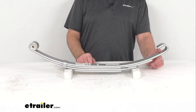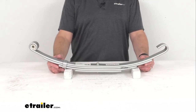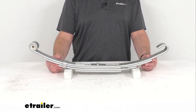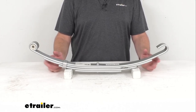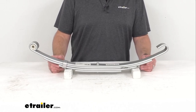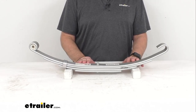It is recommended that you replace the other leaf spring in your setup at the same time, because springs can sag and elongate as they wear. This new spring may not exactly match your old one, and the alignment of your trailer could be affected. Leaf springs should always be replaced in pairs, and we do recommend installation by a professional.